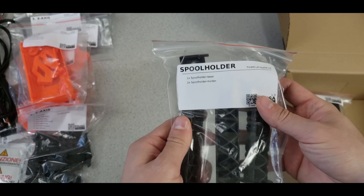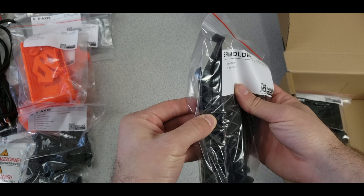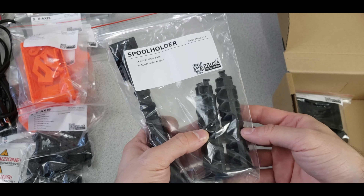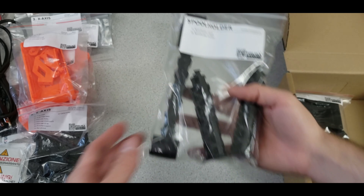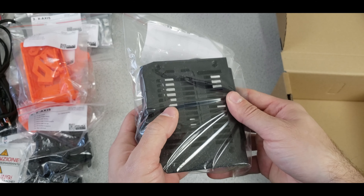We also have the spool holder, which is high-quality plastic — not 3D printed — since it needs to carry almost 2kg at height above the printer. There are also covers for the circuits and PSU included.